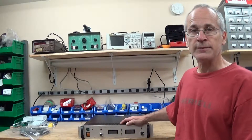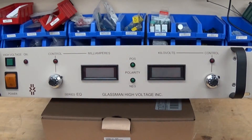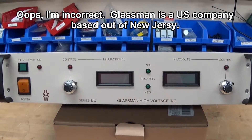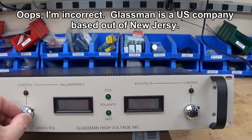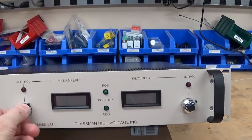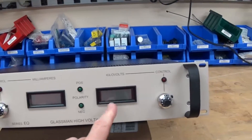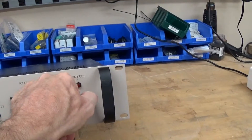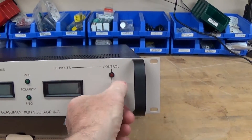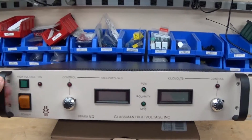But first, let's take a quick look at the front panel. This is a Glassman EQ power supply. Glassman's a big company in the UK that makes high voltage power supplies. It's a pretty simple front panel. You can adjust the current control with this knob here - it's now set right to zero. It's a multi-turn knob, and the display next to it shows you what current it's producing. And this knob here controls the voltage.